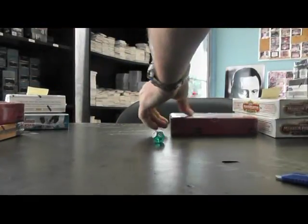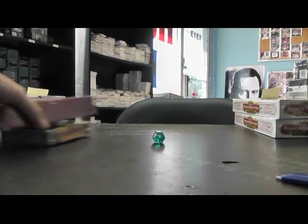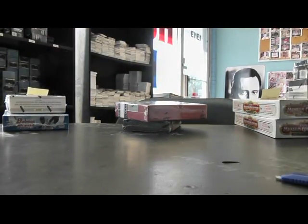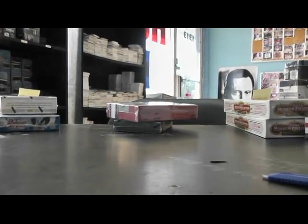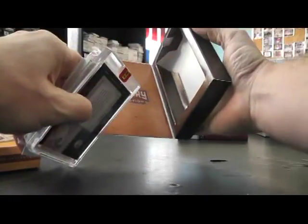Ten, eleven — there we go. All right, so that's the remainder of eleven. Here we go. Without any more delay — how many minutes we have? Dang, two and a half for two packs of cards. It was fun while it lasted. All right, empty.